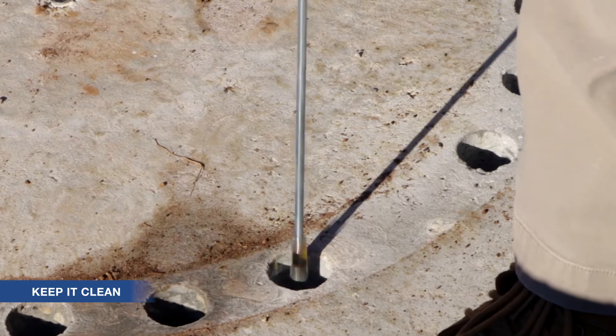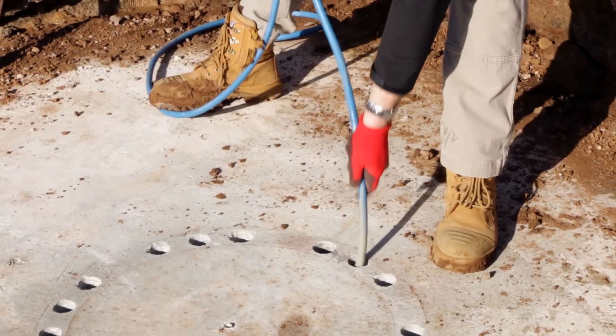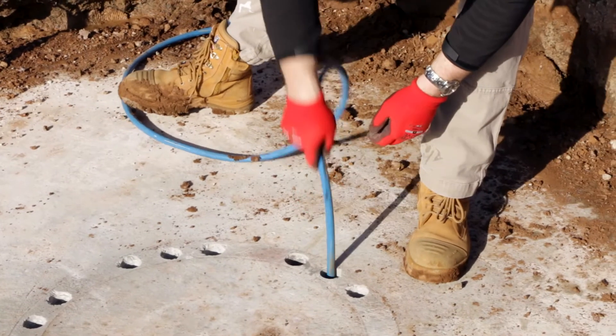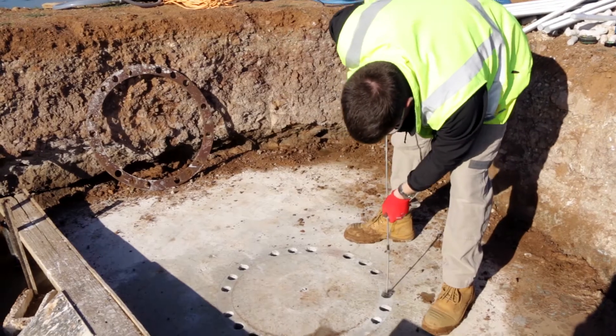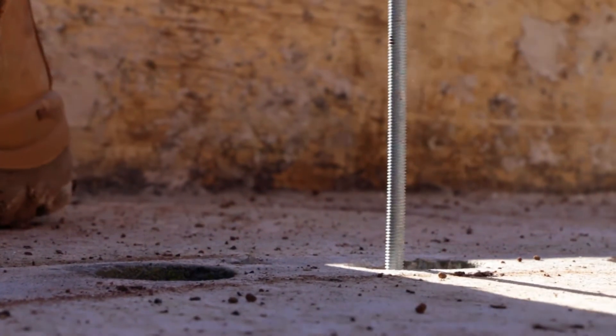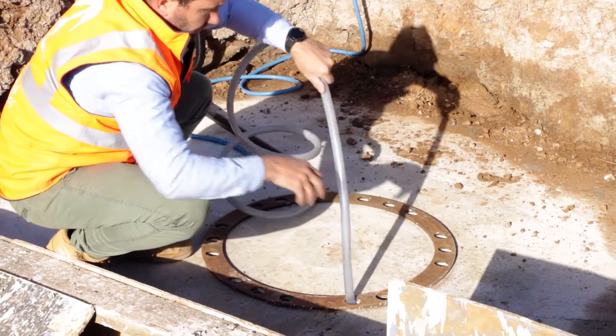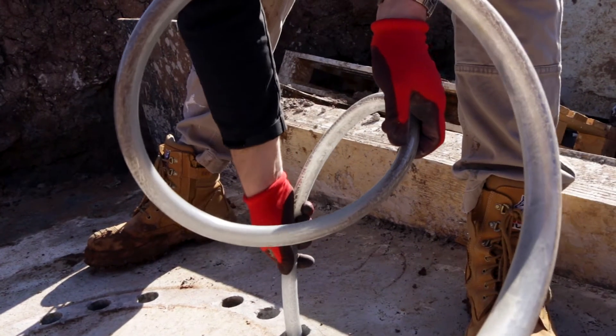A repeated blow and brush method is required with deep holes. Compressed air with a minimum 6 bar pressure is recommended. Blow the hole from the bottom first, then brush the hole to dislodge any ingrained dust from the hole sides. Repeat this process another 3 times and then finish with a final blow. A wet-dry vacuum is also a great way to remove bulk dust or slurry left over from diamond coring.